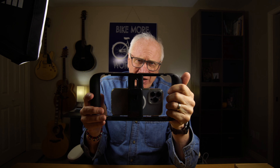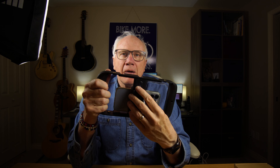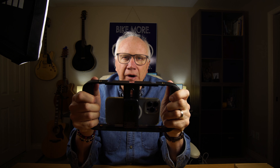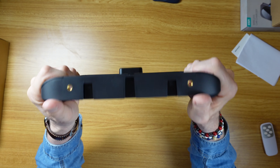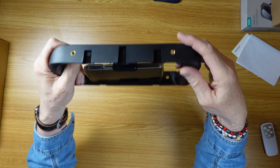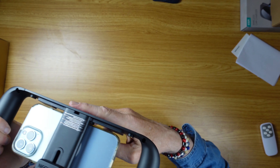It fits any cell phone I'm aware of because it has a spring-loaded clamp. You can see my cell phone is already mounted in here. This knob here allows you to tighten it down even further, making for a much more secure and stable mounting. Additionally, you've got quarter-twenty threads on the top and the bottom, as well as multiple cold shoe mounts.